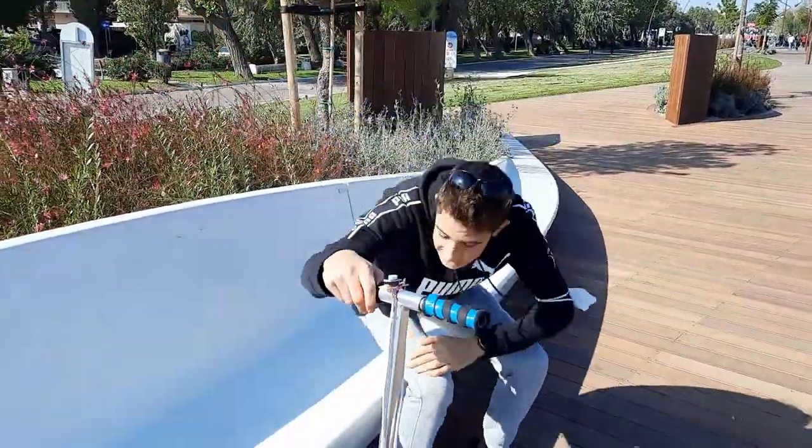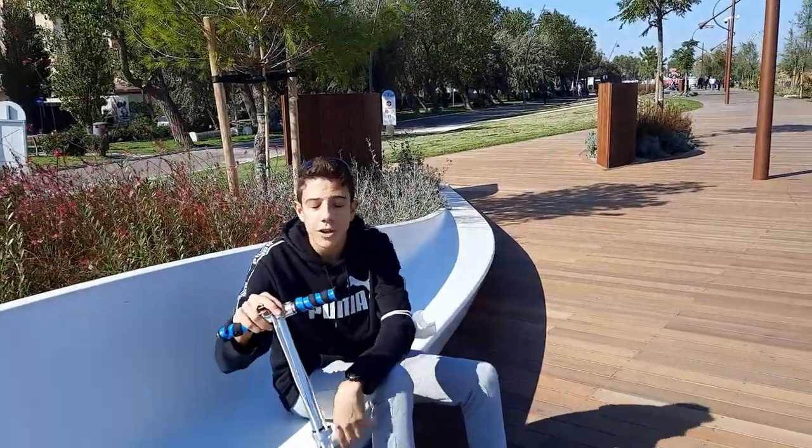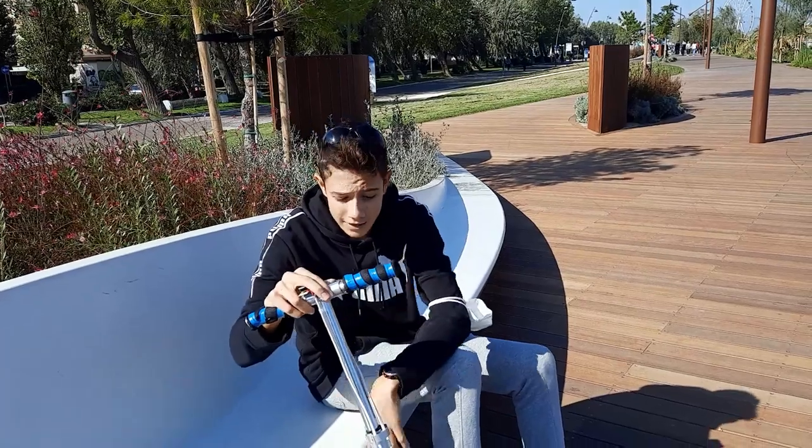So guys, if you have something in your house that no longer works, think about how you could use it in another way before getting rid of it. Sorry for my English — I think you can imagine it's not my mother tongue. Do you like this video? If so, please write it in the comments below. See you!